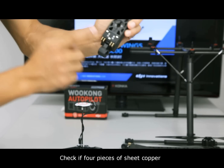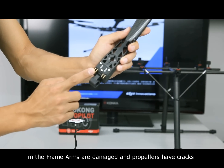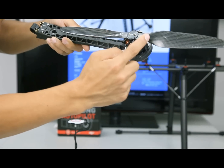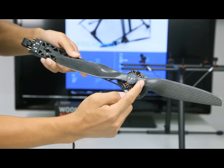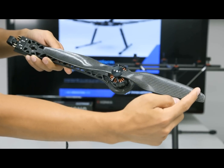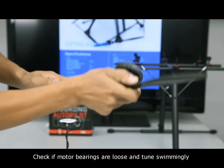Check if the four pieces of sheet copper and the frame arms are damaged, and if propellers have cracks. Check if motor bearings are loose and tinned properly.